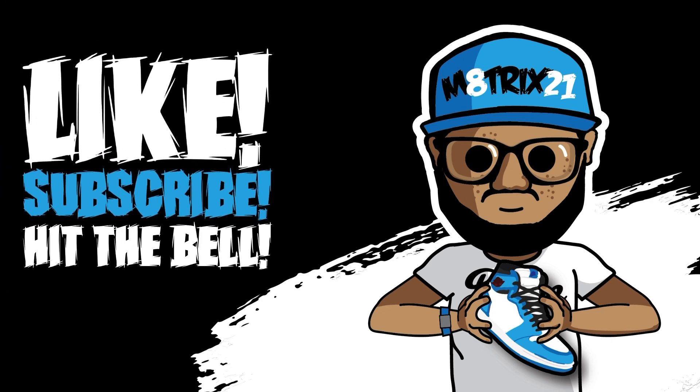That's all I have here. Make sure you hit that like button, subscribe to the channel, and hit the notification bell so you never miss a video. This is your boy Matrix 21 — peace, talk to you all later, bye.